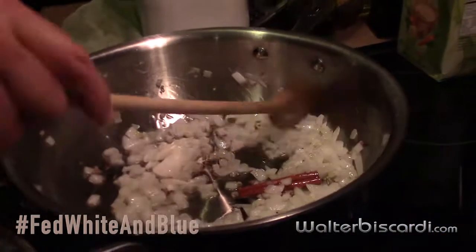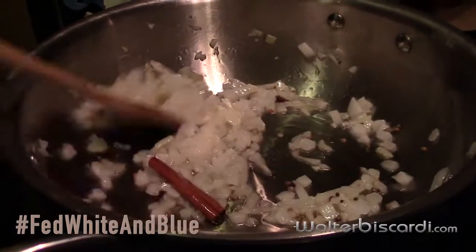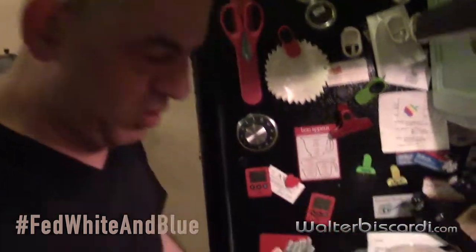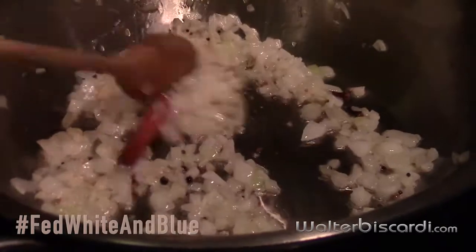I wish there was smell-o-vision on this because it does smell amazingly good. You have to take your time with this kind of dish. I love that you talk about memories because that to me is what food is all about — it always makes me think about my mom. It's all about context, about terroir. When people talk about terroir, they're not just talking about the land, they're talking about the people.